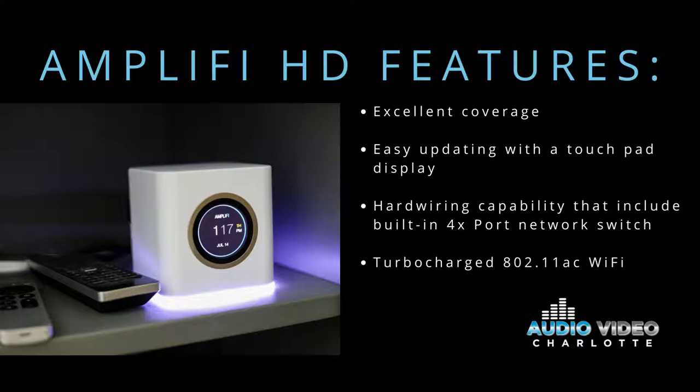easy updating with a touchpad display, hard wiring capabilities which include a built-in four-port network switch, and is turbocharged.